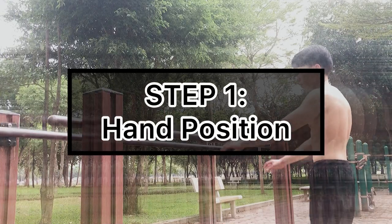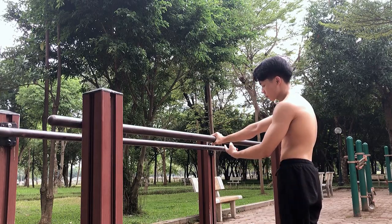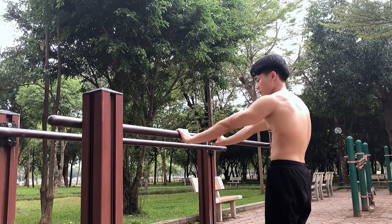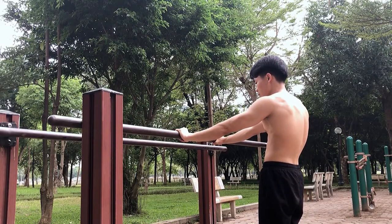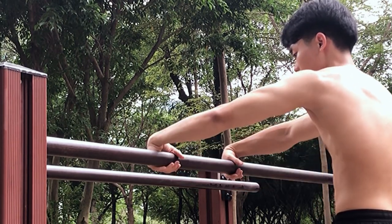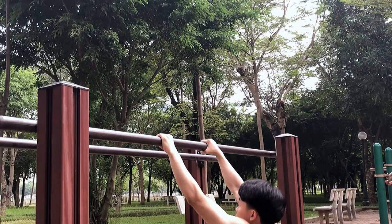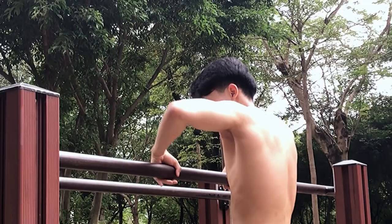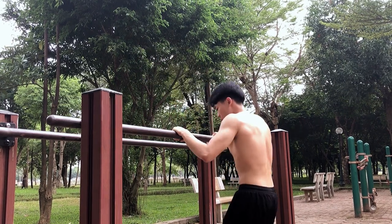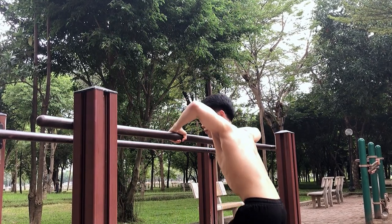The first step is the hand position for muscle-ups, and the correct hand position for this exercise is like this. You should also do some warm-up by rotating your wrist on the bar. This movement is very important for muscle-ups because you first need to do the pull-up and then quickly rotate your wrist so you can push yourself up. Therefore, warm up your wrist by rotating it on the bar before getting into the muscle-up.